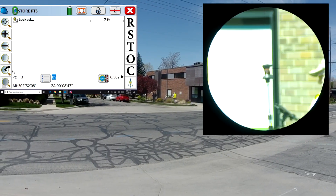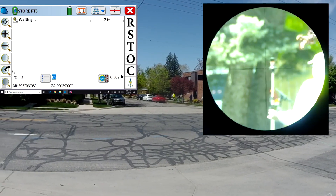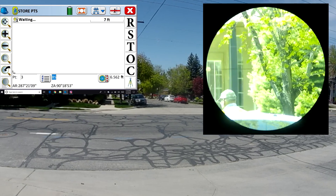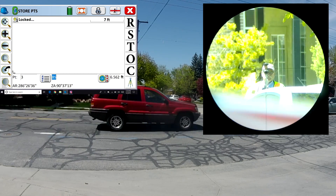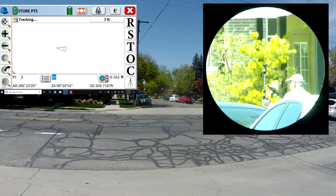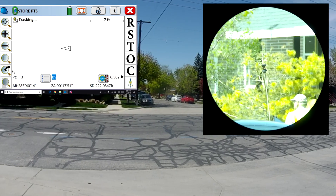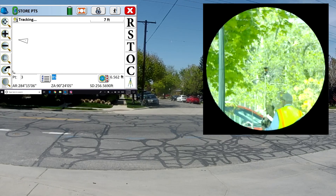Now the fun begins because we'll have lots of cars, buses, and bikes passing between the robot and the prism. Let's continue walking down the street — behind some trees and leaves, no problem. There's a little bit of a problem tracking here because as the cars are going by, I'm walking out from the field of view. But all I need to do is walk back to where the gun is pointed, and it will see me and automatically track on me. We lost track, but we regained tracking by just stepping back into the field of view.